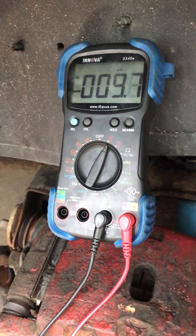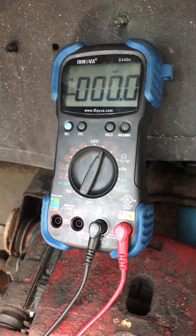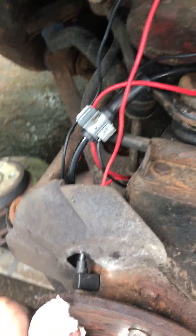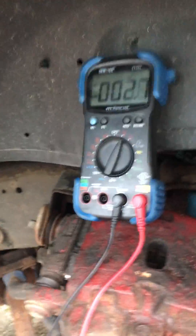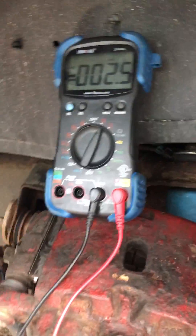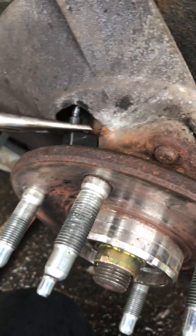We're getting a code for erratic speed sensor, left front. It's dropping down. Plugged into the connector, we're gonna spin this hub — it's about as erratic as it comes. Spin, spin, spin, looking for the problem here. Grab some pliers.